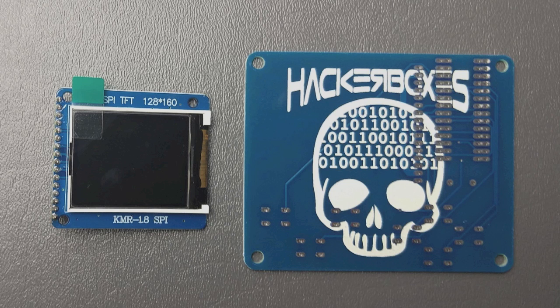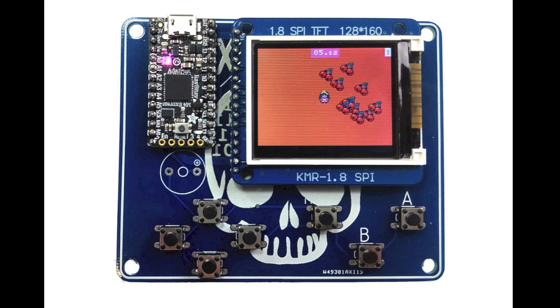The Itsy Bitsy M4 Express board can also be used to implement the MakeCode Arcade project, which is really neat. You can make your own games or load up various games already in the MakeCode Arcade system, and play them on the web or on your PC, or load them onto an embedded platform like this exclusive HackerBox MakeCode Arcade PCB. You just have to solder on the included 1.8-inch TFT display and seven of the buttons from the component bag. It's a really neat platform for retro gaming and learning how game programming is done.